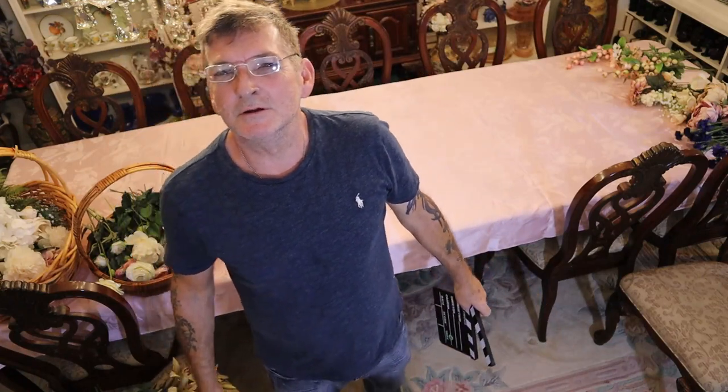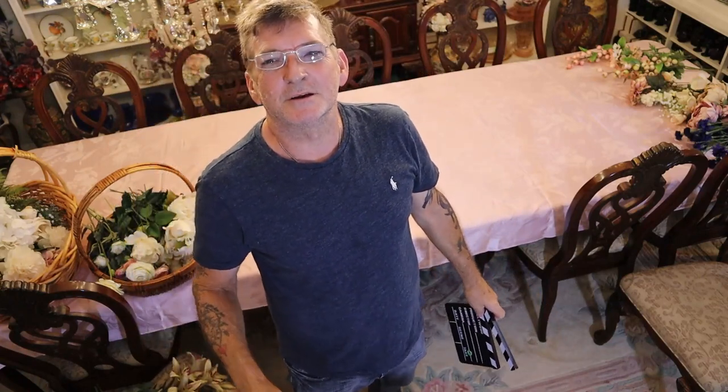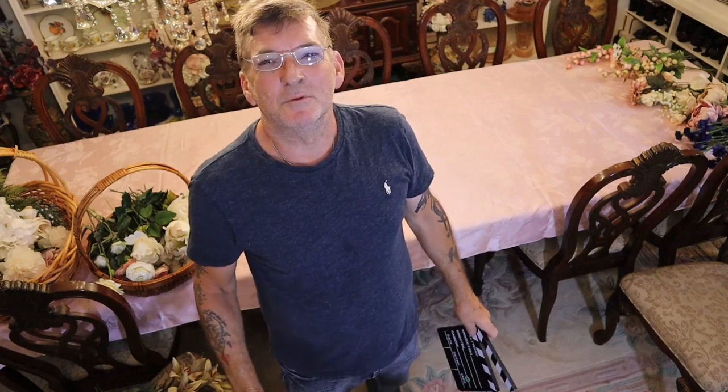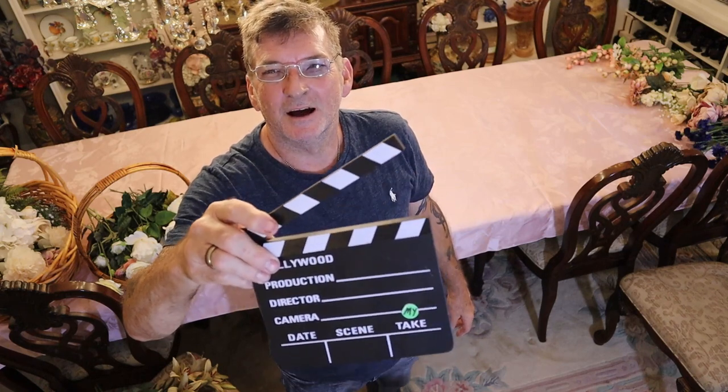Now folks, good thing we did that garden video because it's been raining here ever since. But we've got a big beautiful Victorian style table to do for you right here on my take on home and garden.